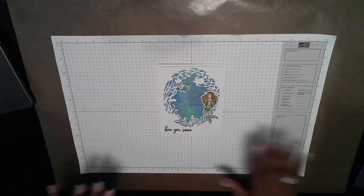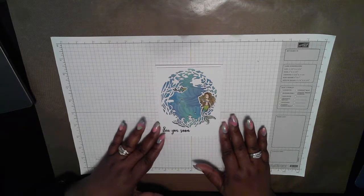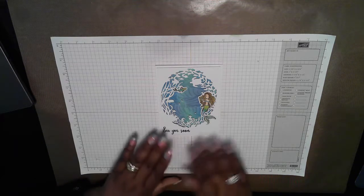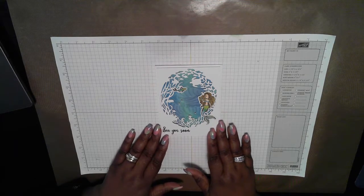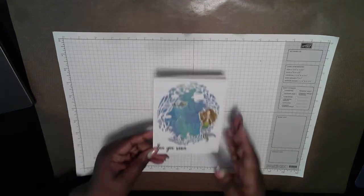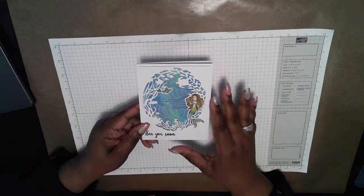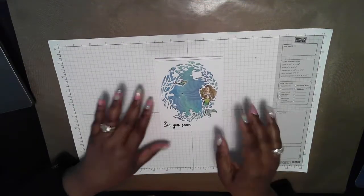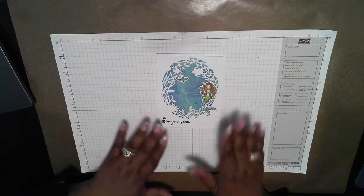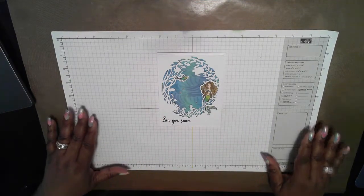Hello. This card I'm making today I saw made by Jennifer McGuire on her YouTube channel. This card features a technique using the Distress Oxide inks. She called it the Magic Stencil Technique. As soon as I saw it, I just had to get my hands on the materials she used to create this card and try it myself. I had a few false starts with it, but I think I got the hang of it now, and I wanted to share it with you today.